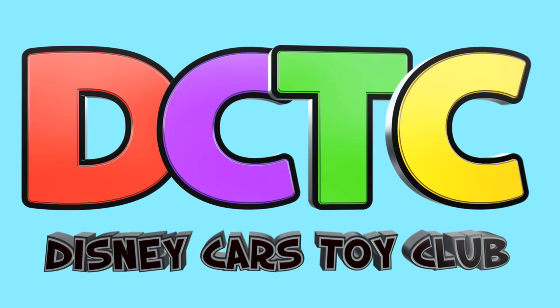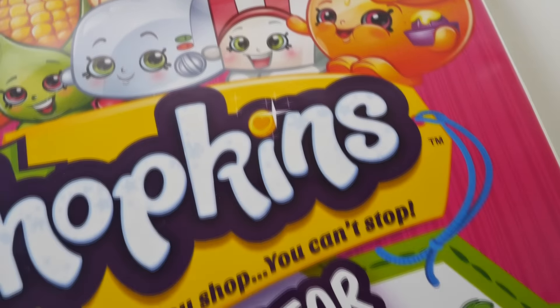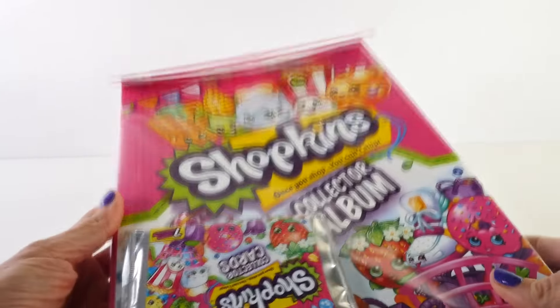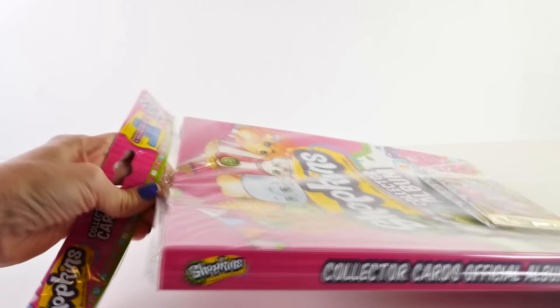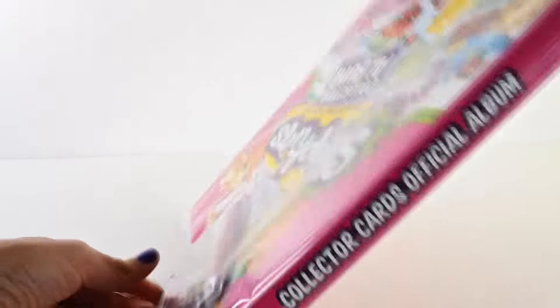Hey guys, welcome back to DCTC, this is Amy Jo. Today I want to show you something cool that I found at Target. We'll need some scissors to get this out of the packaging — this is a Shopkins collector card album. Let's see what all comes in it.